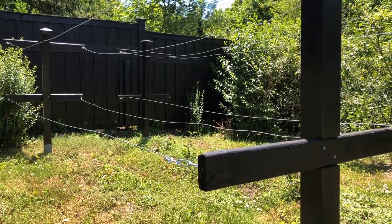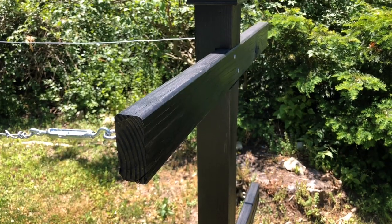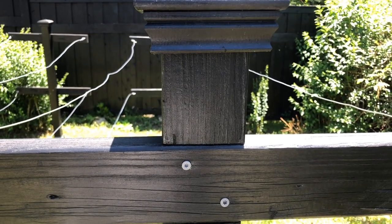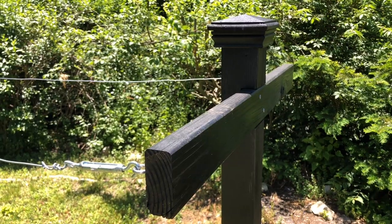If you're looking for a simple to make but gorgeous front yard worthy tea trellis for your blackberries, stay tuned. I'm gonna show you how I cut, stained, assembled and installed these bad boys.